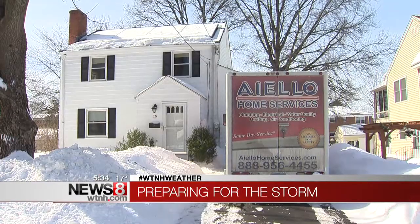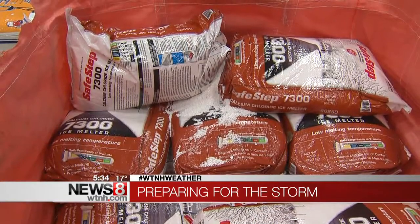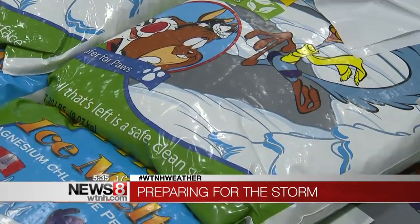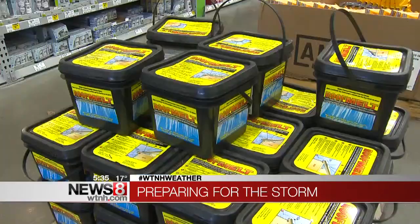Experts also tell me to make sure you have a winter car kit with road traction salt. And in case you get stuck, you need a scraper and something that will melt the ice. And don't forget that windshield washer fluid.